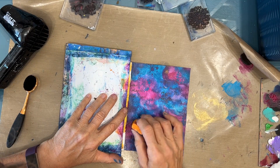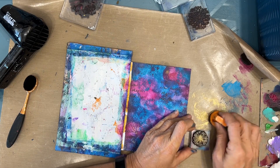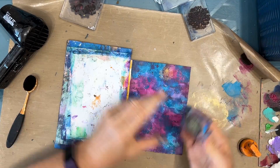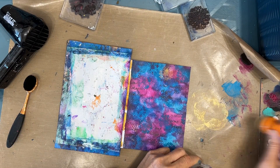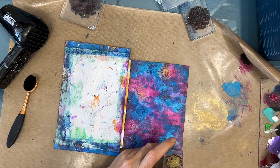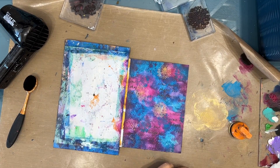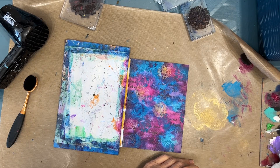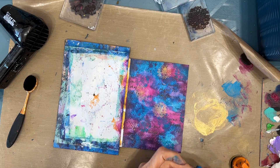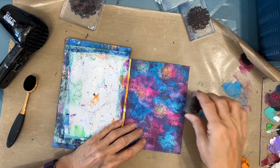I think I'm going to stamp with that small dandelion head with the gold. So I switch direction and I add the gold stamping — and OMG, I love it! That gold with these colors works so well. You know, I love my shimmer and shine.